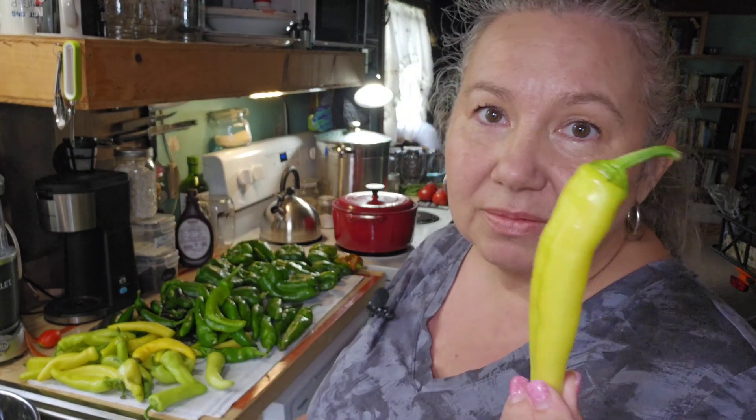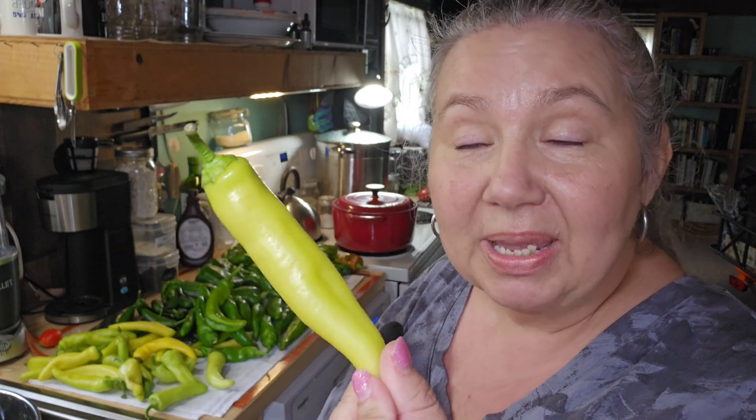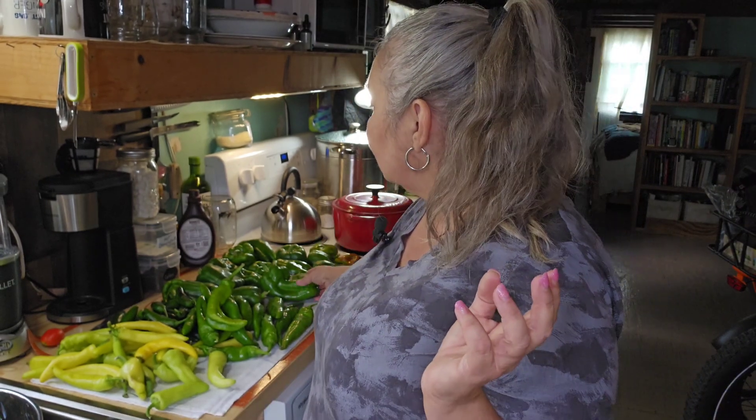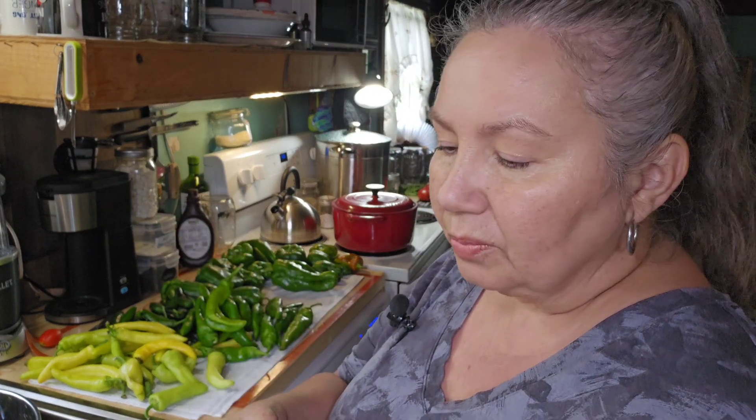Now my mama likes these, whatever they're called — you all might know what they are, they start with a P. I will slice these up and actually I'm going to candy those also. I know it sounds a little ridiculous but I think it would be good that way. And these milder peppers, I'm going to dice these up fine. I've seen Miss Lori on Whipple Whale do this and she pressure canned those peppers just in salt water. She put them in little jars and that's what I'm going to do — put them in half-pint jars so I have them for soups or for eggs or whatever I want later, without them being pickled or having heat in them.